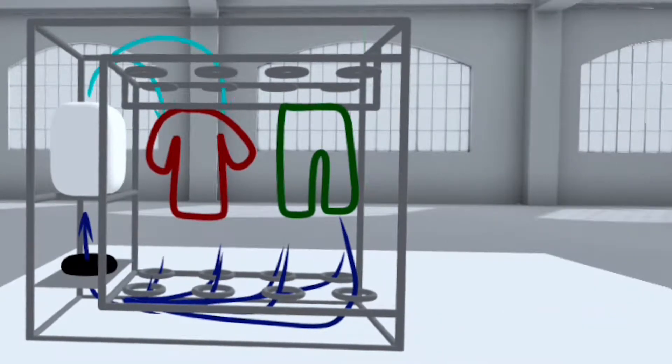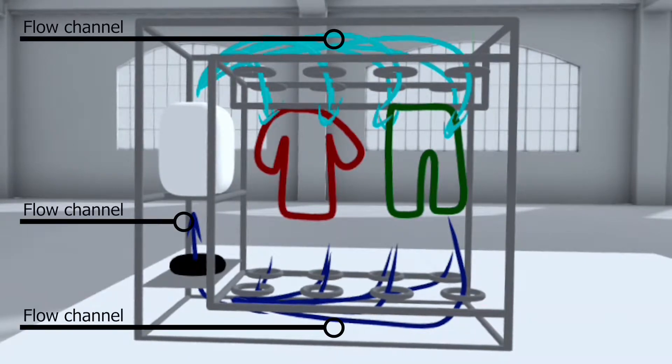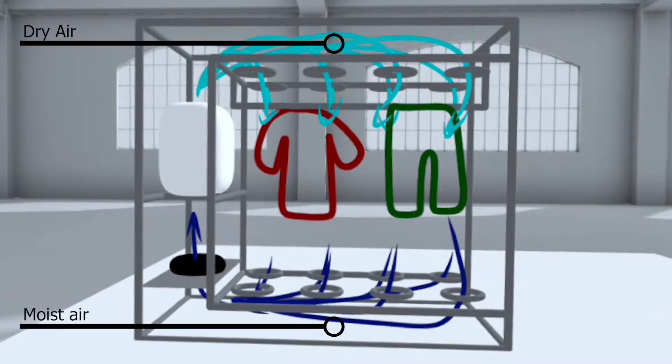The basic frame is similar to a normal closet. In addition, there are now flow channels on the side, on the floor, and on the ceiling. A dehumidifier and a fan are also installed in the side duct. Based on these components, an airflow is generated that transports dry air to the clothes and sucks in moist air from below.